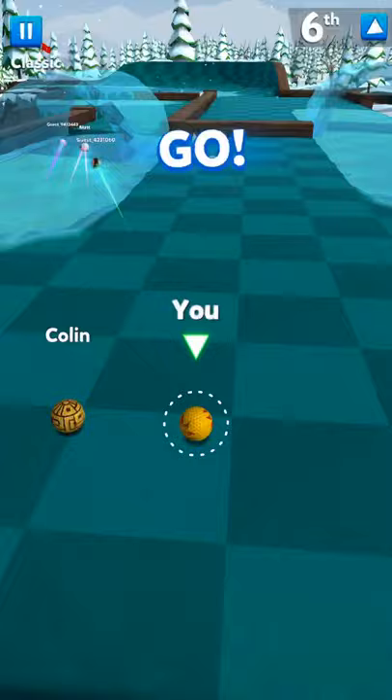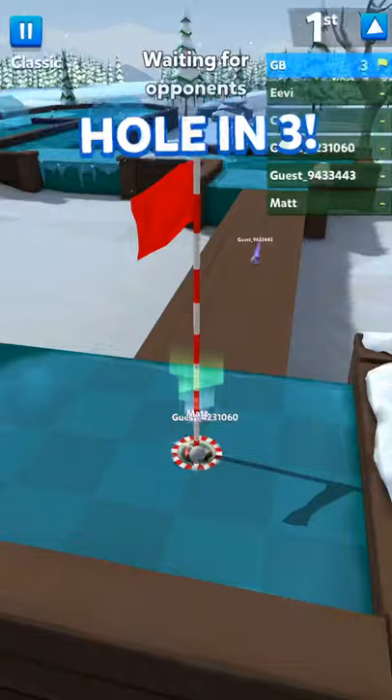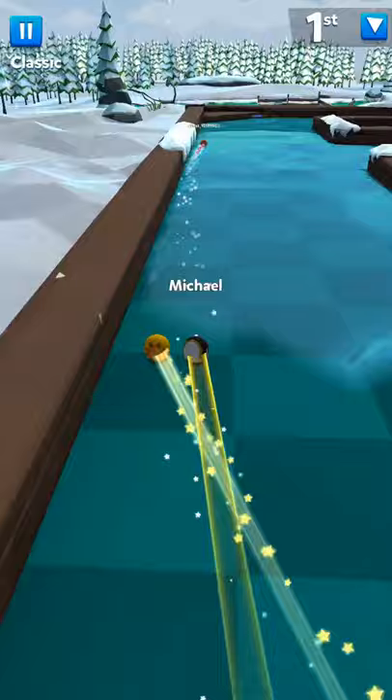The Split Decision, done in three — it's not really a split decision, always go to the left. Just hit it off there, orange it so it puts you back in the middle of the ramp, then hit it straight at the hole not too hard, not too soft, and you'll be done in three.